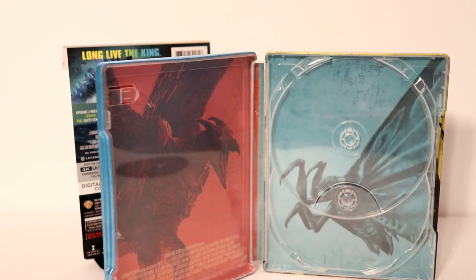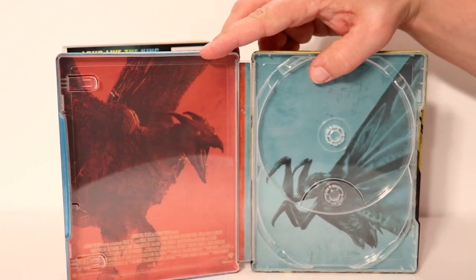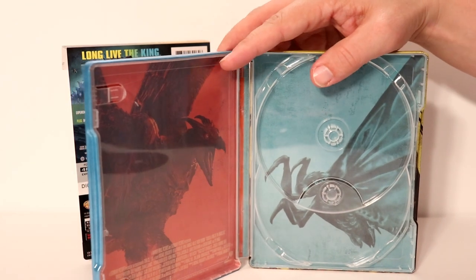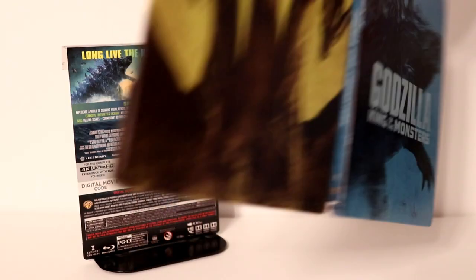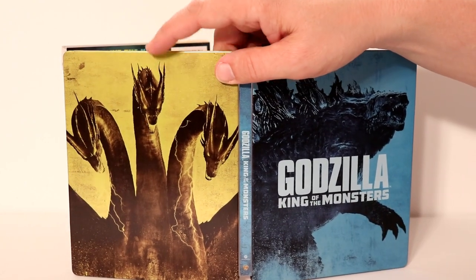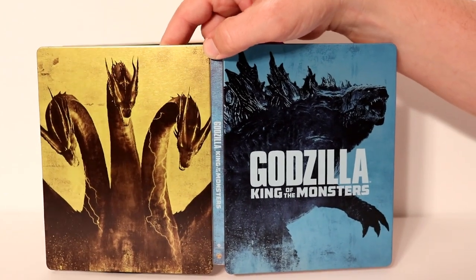I've got the discs removed. Got some really nice artwork on the inside — Rodan on the left and Mothra on the right. And then on the back, Godzilla, and I do not know the name of this other creature. Leave me a comment below and tell me what the name of that creature is.